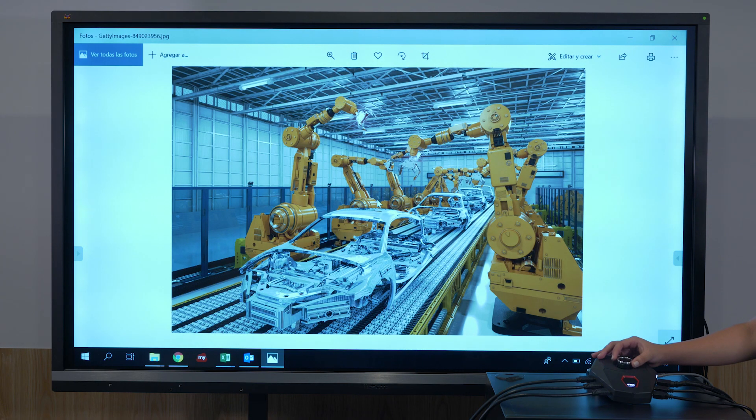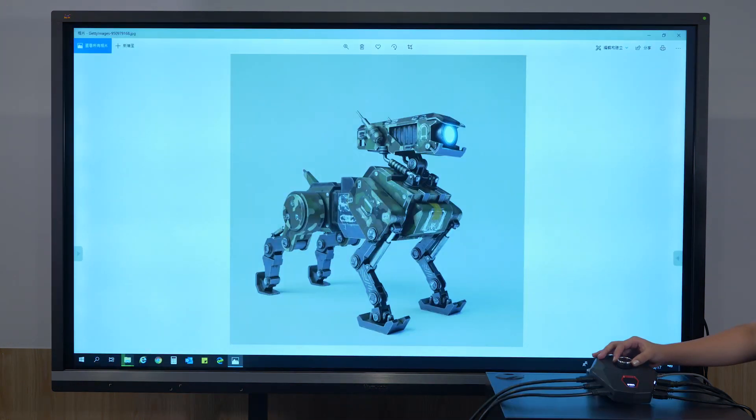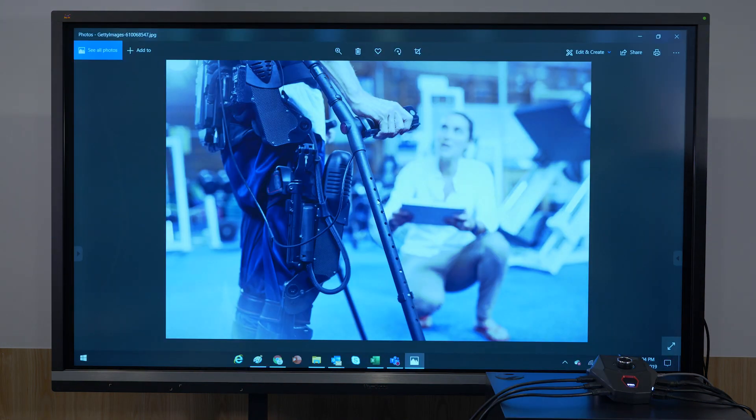Let's see how it works. I can switch between different laptops' screens from presenters 1, 2, 3, to 7.